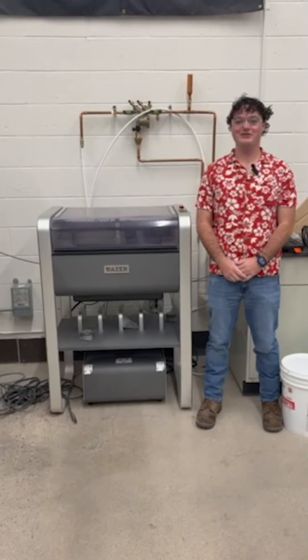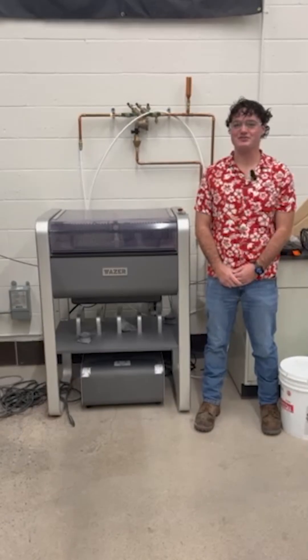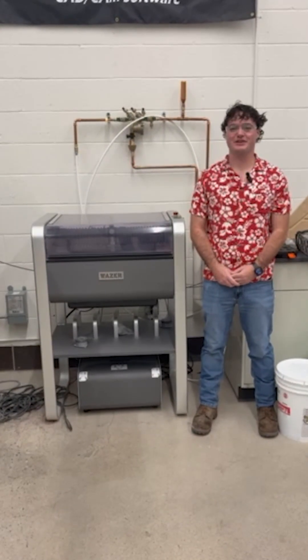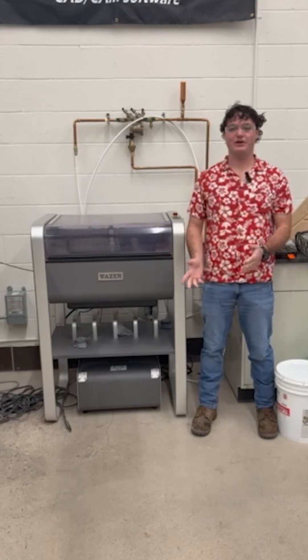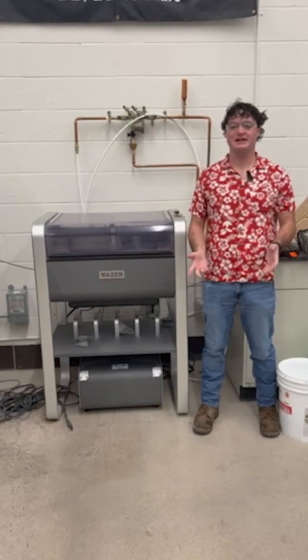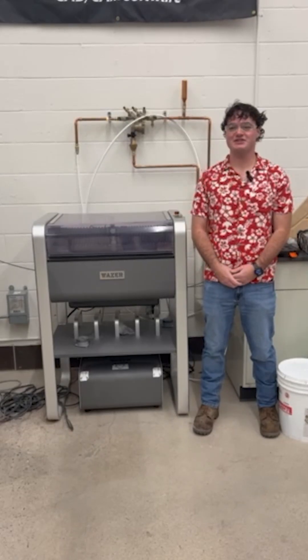Hi, I'm Derek with the University of North Dakota Advanced Rocketry Club. We're a student-run organization here at the University of North Dakota that designs and manufactures our own components for high-powered rocketry for both the International Rocket Engineering Competition and the Collegiate Prepulsive Lander Challenge.